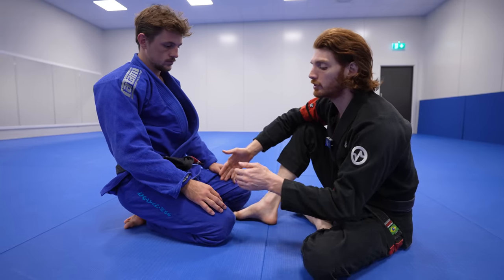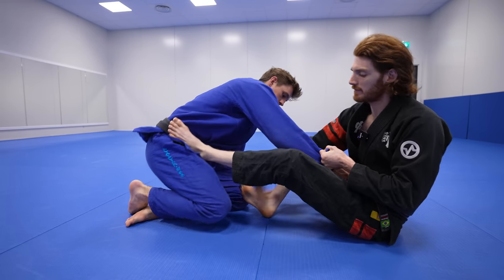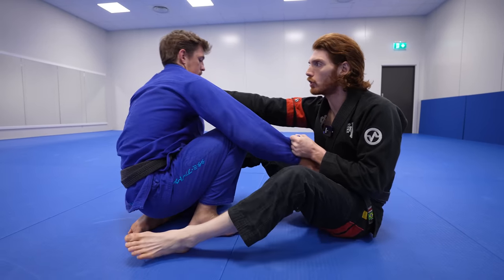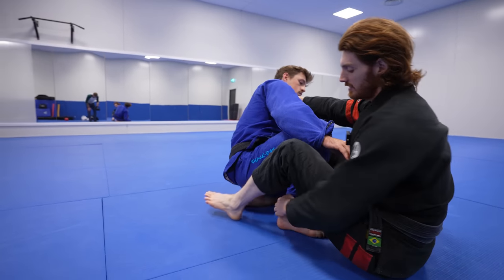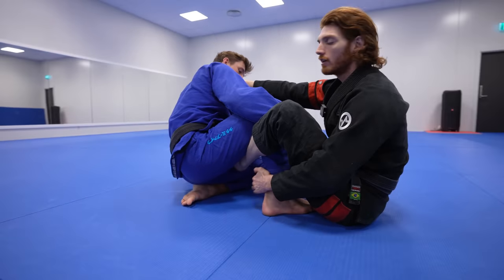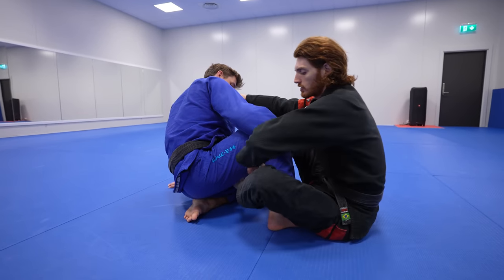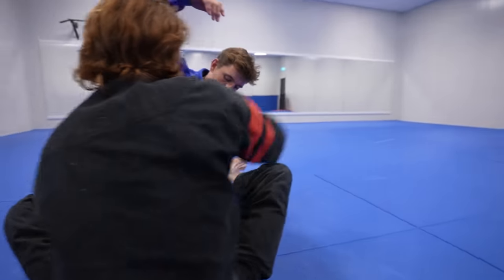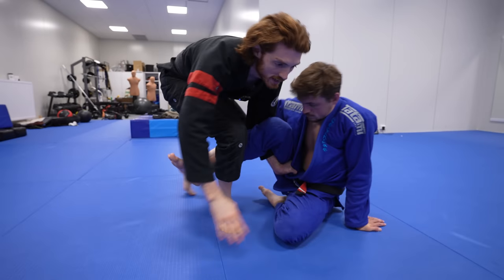The next common response is your opponent comes up on a knee. I have the position, I push on the hip, and he's going to step this knee up in the center to try to defend. Once this happens, I often push in his neck with my fist, take the foot off the hip, and that off-balances him and makes it easier to grab this foot and start putting my left foot in as a hook. From here I can feed a lapel with my left hand like so.